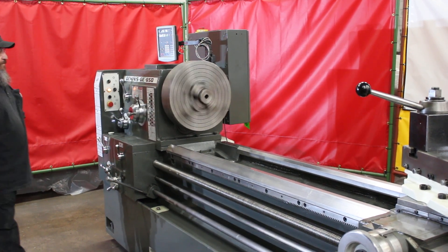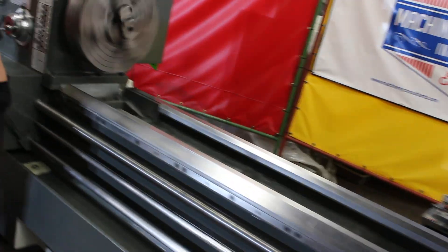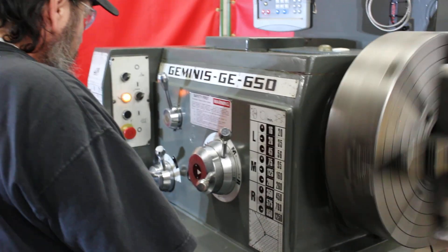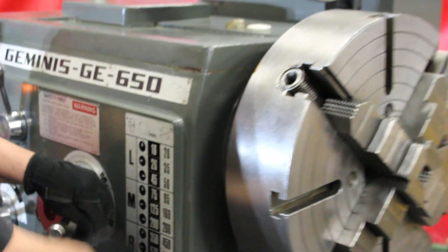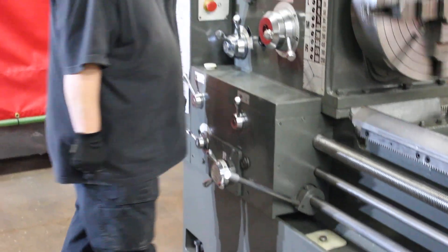That's 200 RPM. The machine goes from 16 to 1250 RPM with 18 speed changes. The feed engagement is accessible from the saddle as well as from the headstock.